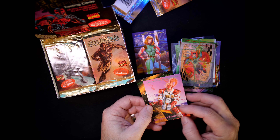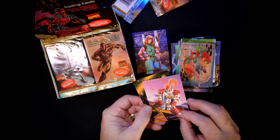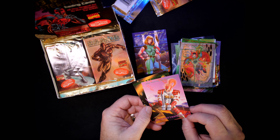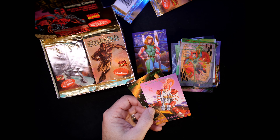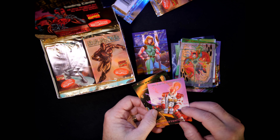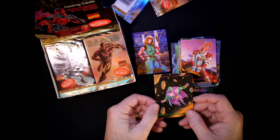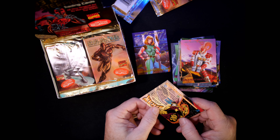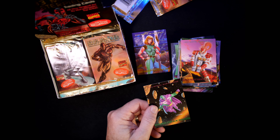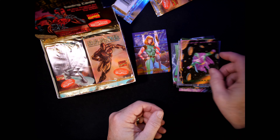Shatterstar — number 76, Lou Harrison. Drax floating out in space — number 87, Lou Harrison did that one as well.